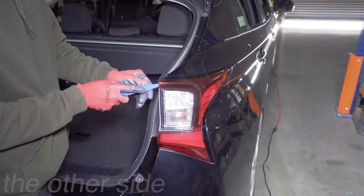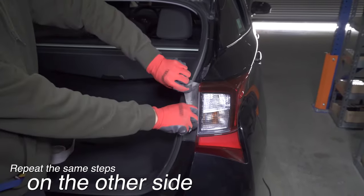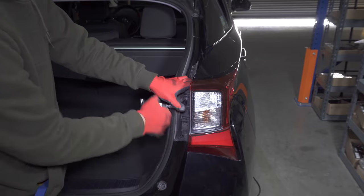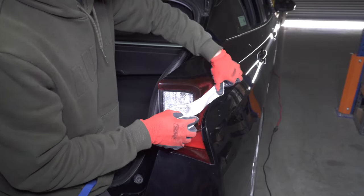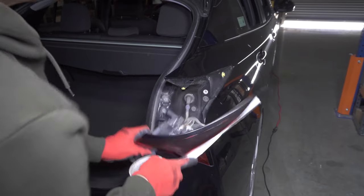Now repeat those steps on the other side. Insert your trim tool in the outer edge of the plastic cover and pry it open. With those clips free, pull it towards the back of the car and then lift it up to remove it. Use your 10-millimeter wrench to remove the two bolts. Apply tape to the light housing and pull it back to pull out the remaining clips.